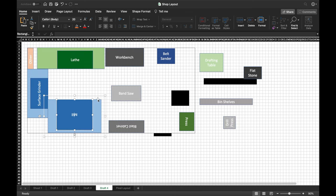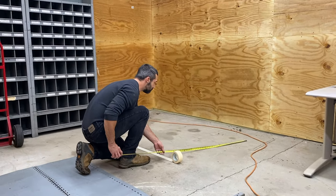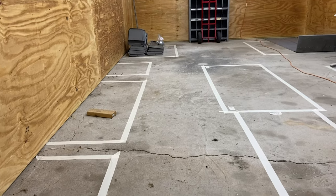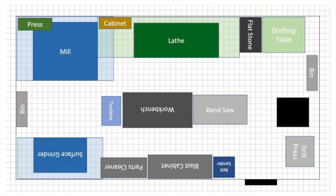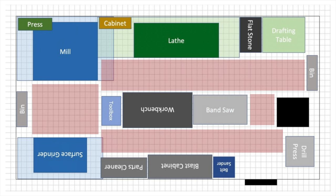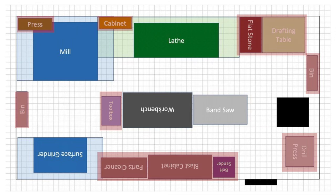Some machines need access on certain sides, and some also move outside their physical envelope, like the tables on the mill and the surface grinder. On top of that, I tried to lay things out so my movements were efficient and my travel from workbench to machine was minimal. After several variations, I came up with the perfect balance: the mill in the back corner, the lathe on the same wall down a few feet, the surface grinder on the wall opposite the mill, and the bandsaw on the other end of the shop next to the stove. This leaves comfortable walkways on each side of the workbench with plenty of room to move around.